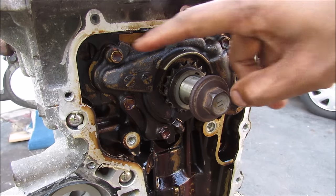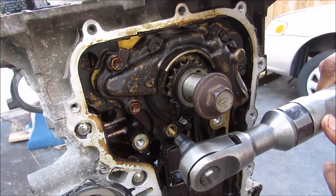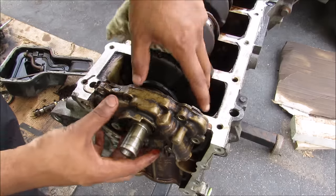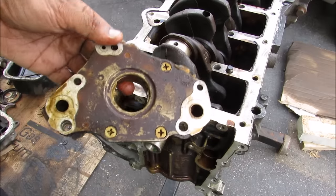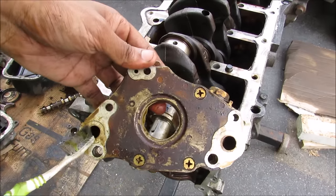The oil pump is held in by five 10mm bolts. The oil pump is powered through the center here by the crankshaft's rotation. The oil will flow from the inlet here to the outlet over here.